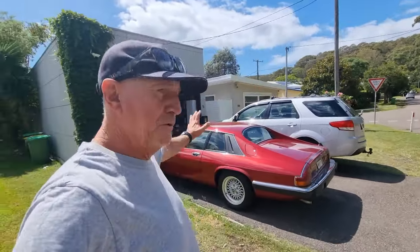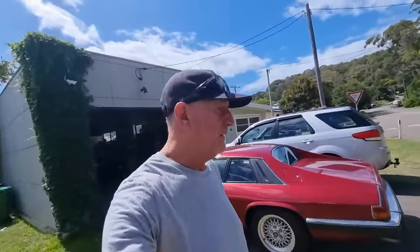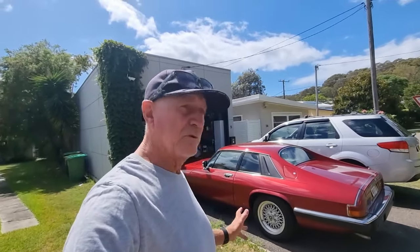Hi guys, welcome to TJM. Ruby, my '89 XJS 3.6. We took it for its first longish run the other day from Sydney up to the Central Coast — only did about 200 kilometres. And I discovered some issues that just cropped up, some anomalies that we really have to start to look at.